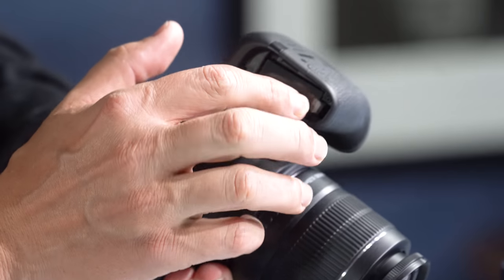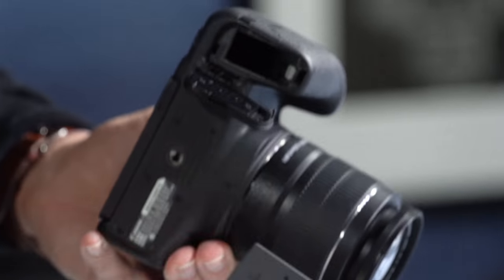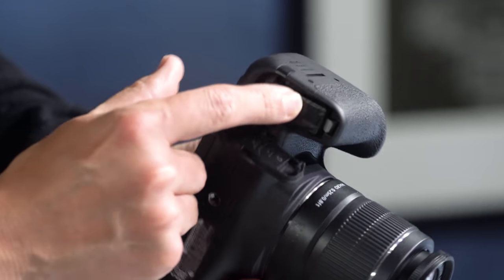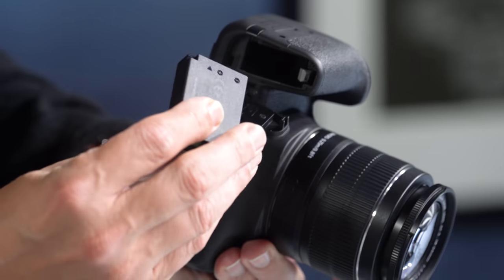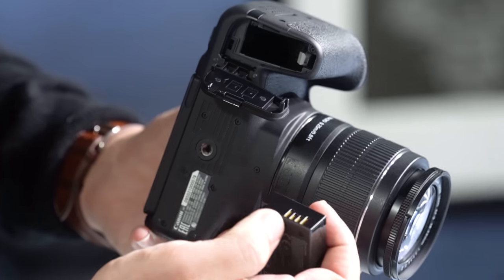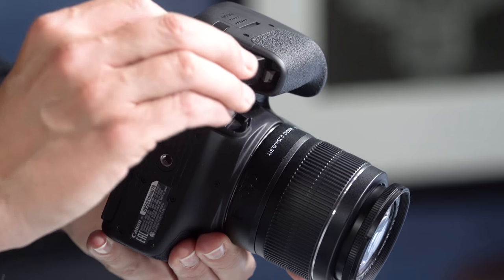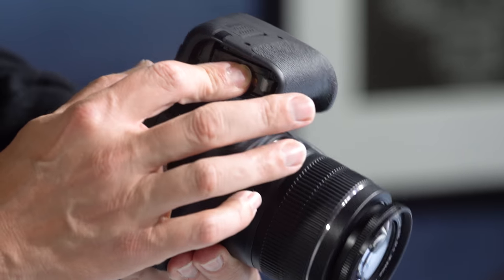Talking about the battery: underneath the camera there's a little switch that flips down to reveal the battery compartment. If you're like me, you will always put the battery in the wrong way first — but don't worry, it won't actually click if it's wrong. Just flip it over. You want the metal contacts going into the camera and towards the center. Once it goes in correctly, it'll click in all the way.